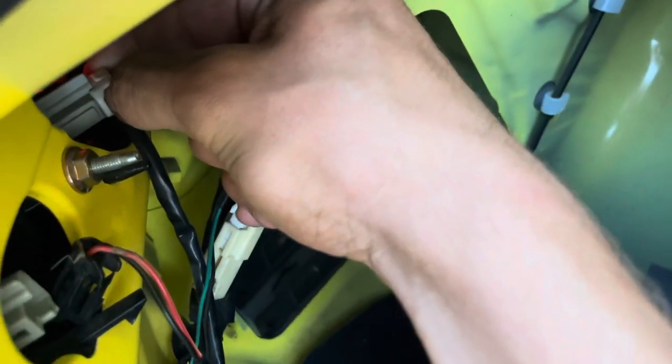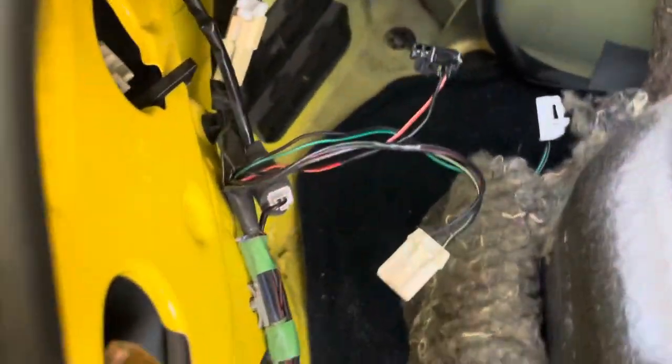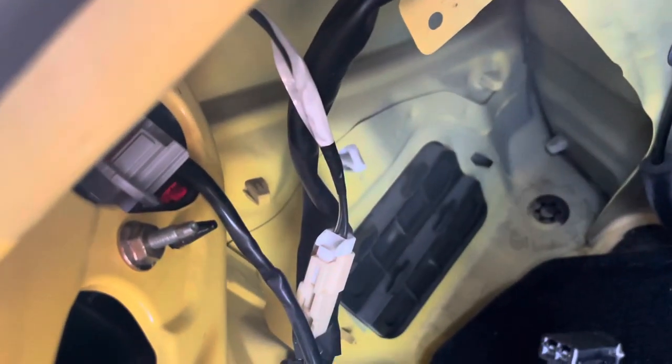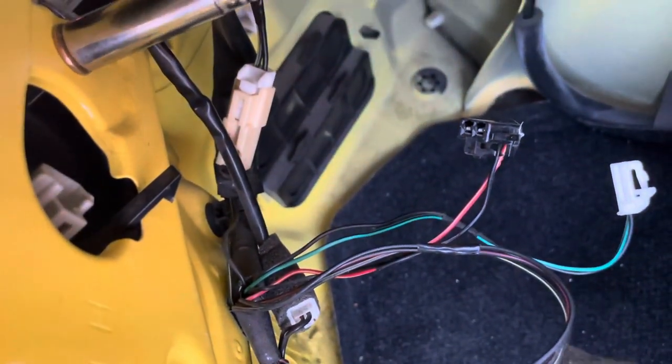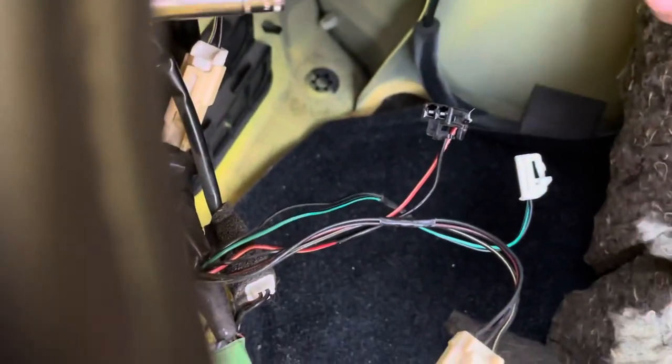After you have your three connectors all removed, you're going to take your 10-millimeter and remove these two 10-millimeter bolts — you can see the other one back in there. I think as far as bolts go, that is it. This isn't just for these tail lights; if you're installing new stocks or any other version of tail lights, these are the same steps you're going to have to take. So this is a helpful video in general.